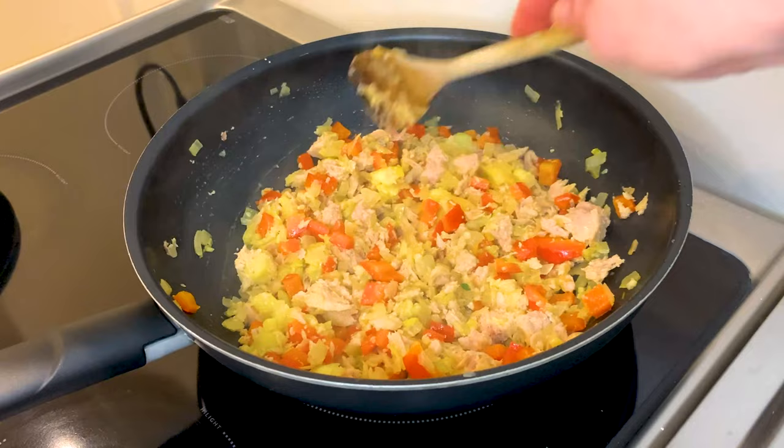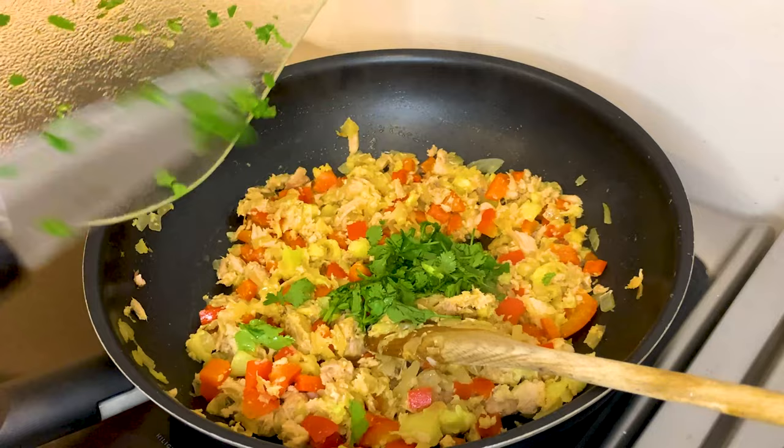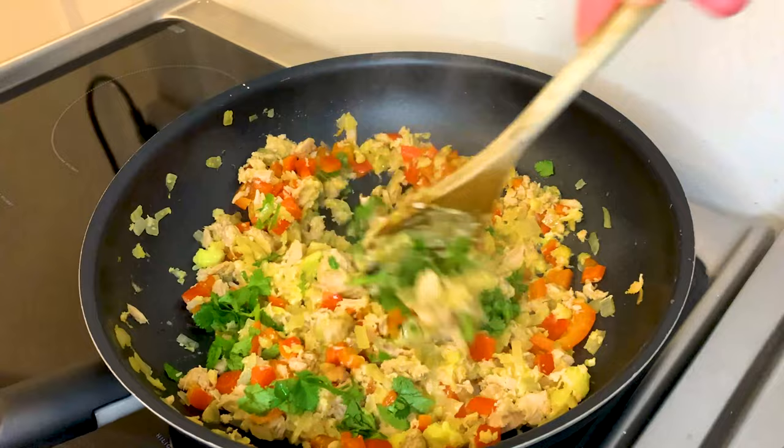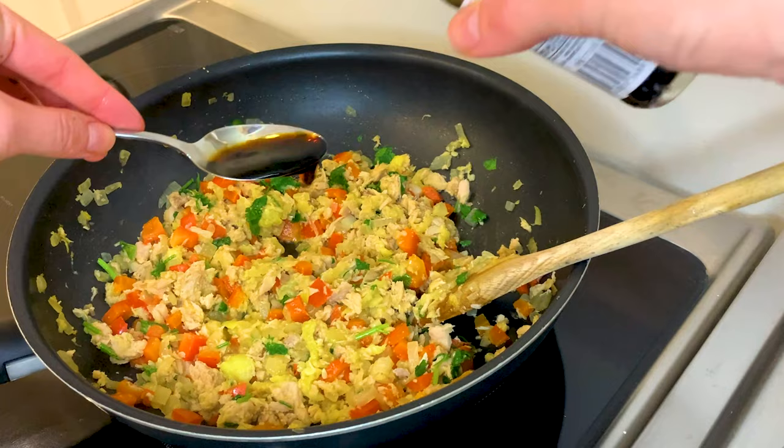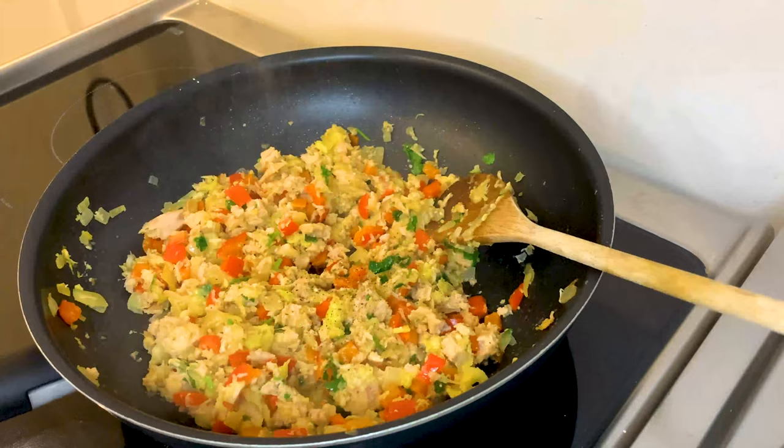We just want to season it. We add coriander or cilantro, which is fresh and chopped up finely — it's going to give this nice Asian twist to our filling. And the same goes for the soy sauce; we add a couple of tablespoons of that, which is really going to give saltiness to the filling. And we also add pepper, which is important to get that little bit of spice.